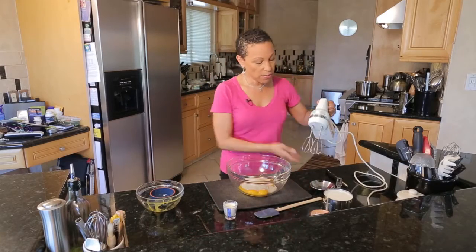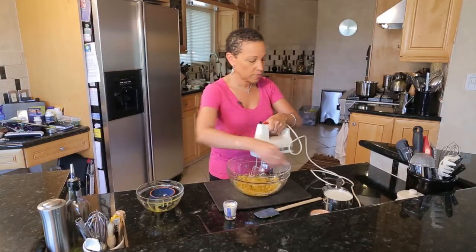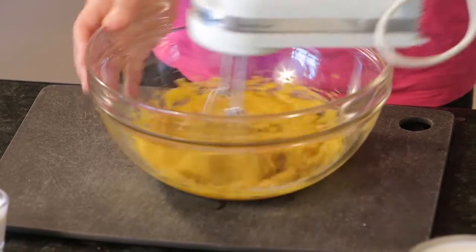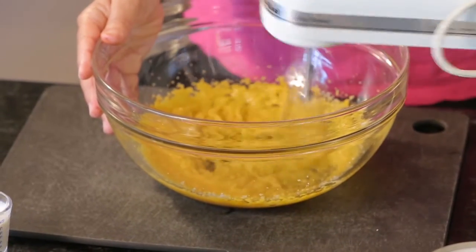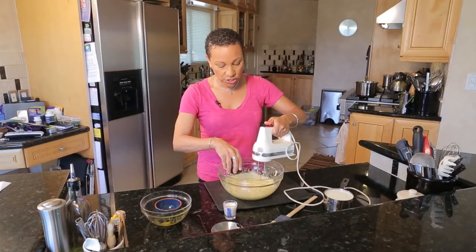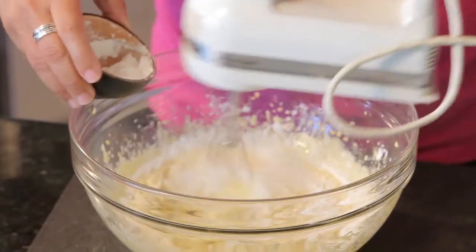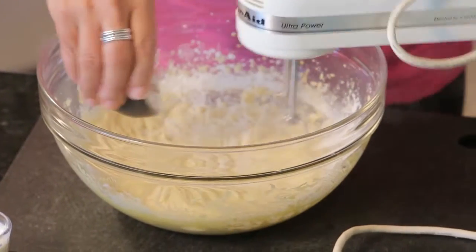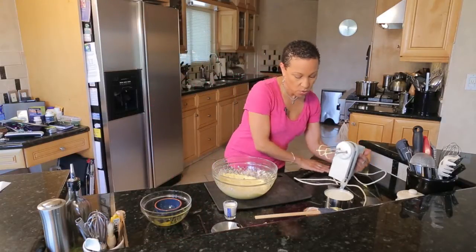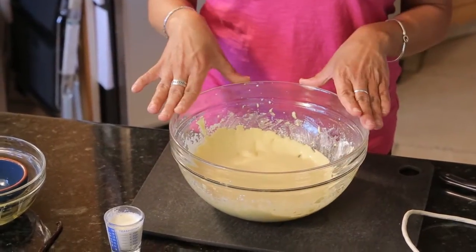We're going to mix it for about three to four minutes until it gets nice and creamy and fluffy. Then I'm going to add the cornstarch — this is three tablespoons of cornstarch. So we have our six egg yolks, three tablespoons of cornstarch, and three quarters of a cup of sugar. That's the base for our pastry cream.